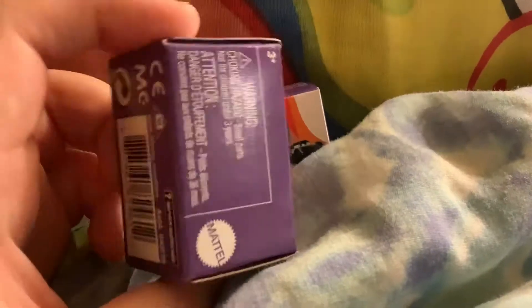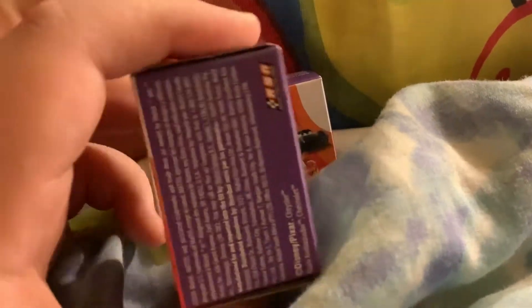Hey guys, Braxton Hart here. Today we're reviewing the Mini Racer's Blind Box from Disney Pixar Cars. They're in the purple box, so let's just open it up.